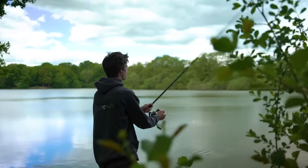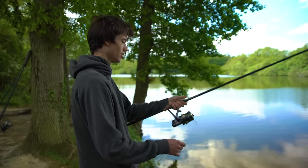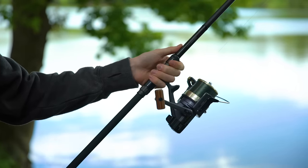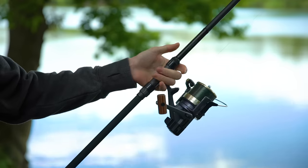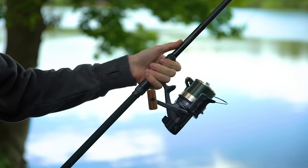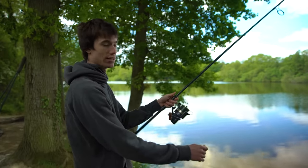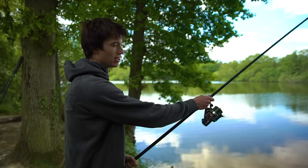Let's start by looking at how to do a simple overarm cast. One hand is placed near the reel. I normally put three fingers in front of the reel and then the little finger behind where the reel attaches to the rod. If you're left-handed like me, your left hand holds the rod; if you're right-handed you do it the opposite way around like most people.